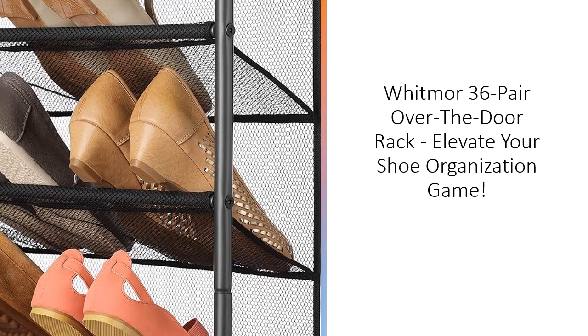Whitmore's commitment to quality is evident in the careful construction of this gunmetal shoe rack. The adjustable over-the-door hooks ensure compatibility with most standard interior doors. Say goodbye to clutter and hello to an organized, visually appealing shoe display.